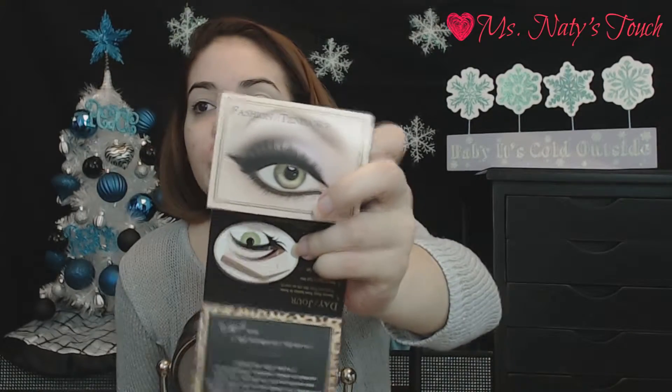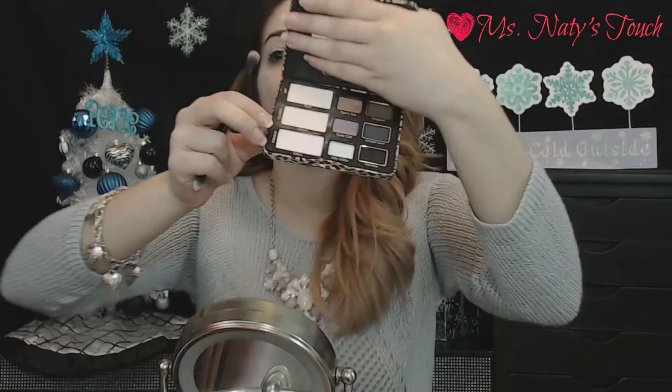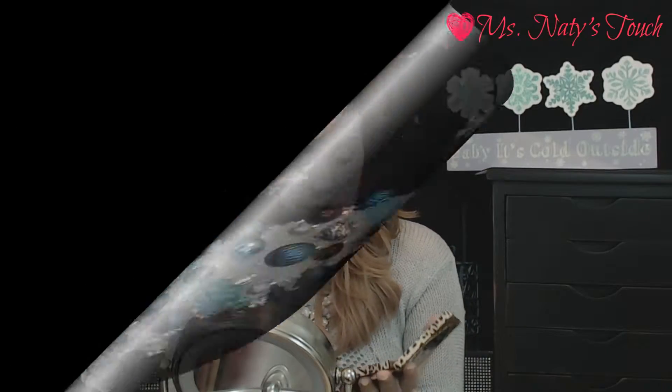We're going to go ahead and start our eyeshadow. We're doing the fashion look from the Too Faced Cat Eye palette and we're going to follow it just as the instructions say — we're going to be doing the last row down here. We're going to start off by packing on Kitten onto our lids. Then I'm going to take a blending brush and bring it up a little bit higher into my crease and just blend it out.